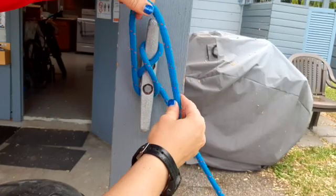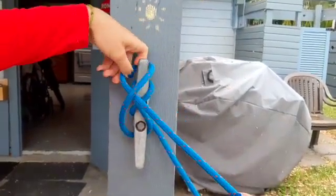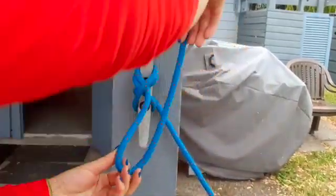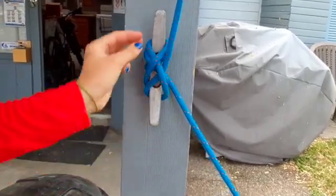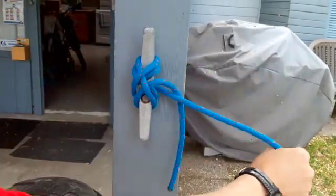Now make a loop with your rope so that the tail end is underneath. Loop it onto your horn pulling it tight so that tail is secured underneath. Repeat that on the other horn. Now it won't move since it's pressured and holding it down.